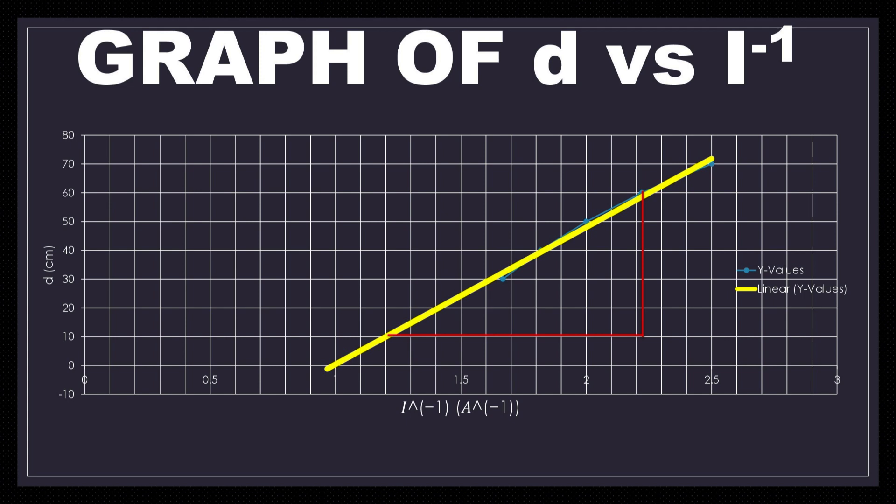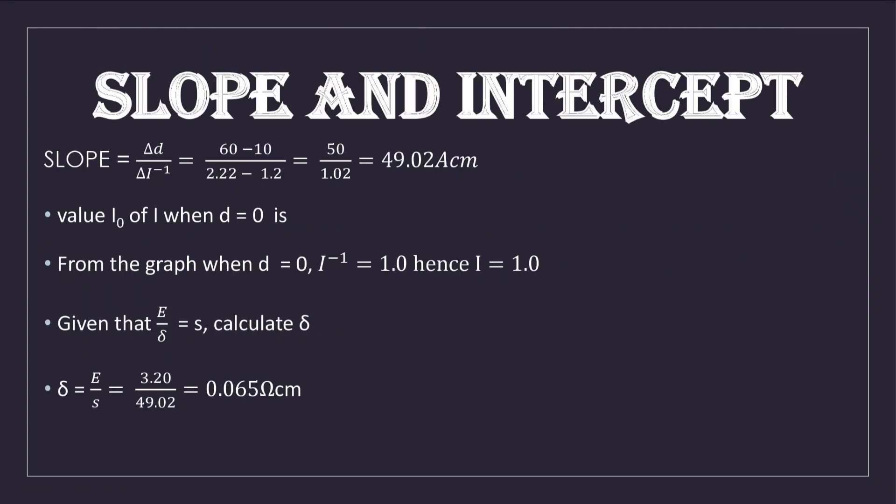We now plot the graph of d against 1/I. The result is a positive straight-line graph making an intercept with the horizontal axis. To find the slope — which is Δd / Δ(1/I) — we trace points on the graph: (2.22 − 1.2) on the 1/I axis and (16 − 10) on the d axis. This gives a slope of 49.02 A·cm. Remember to include units for the slope.